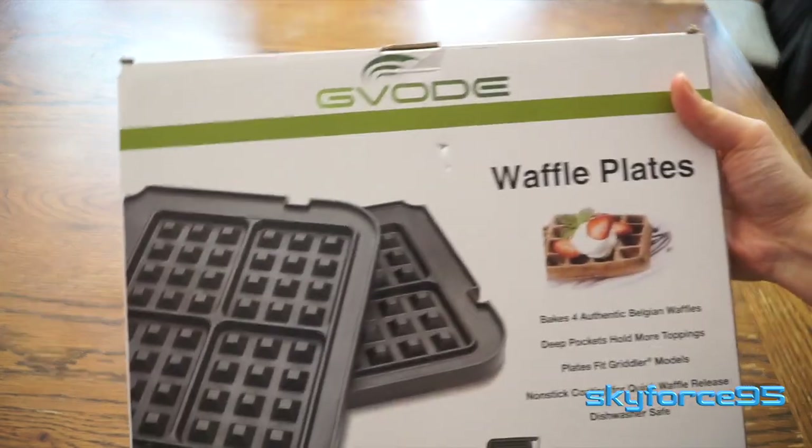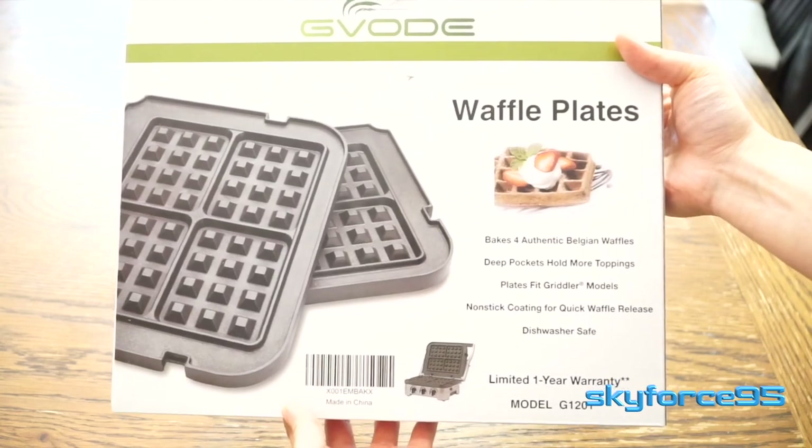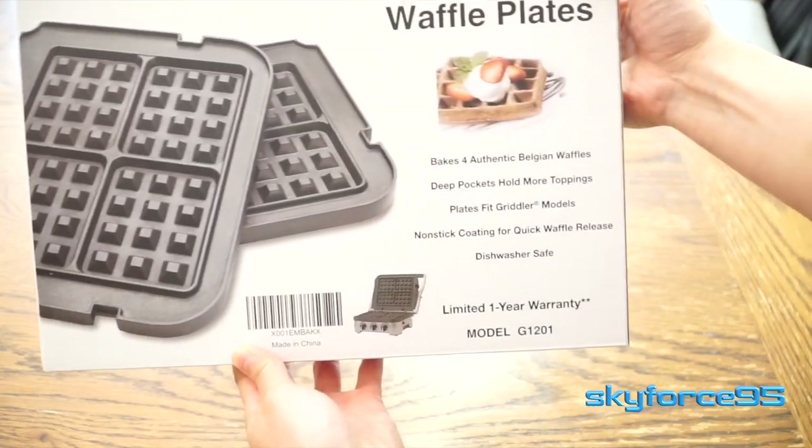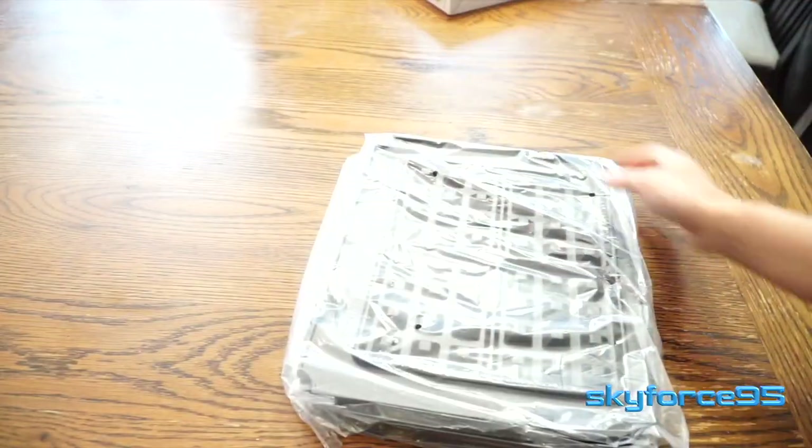Hey everyone, today I have the waffle plate attachment for the Cuisinart Griddler series. The specific model numbers that this is compatible with are listed in the title of this video. So without further ado, let's go ahead and unbox this thing.